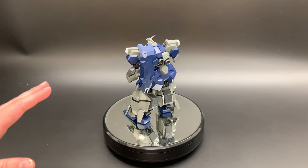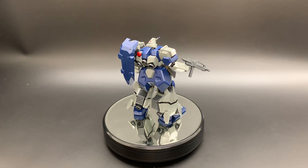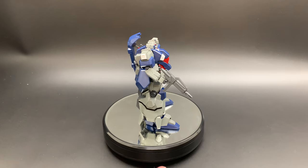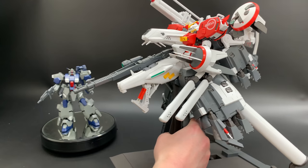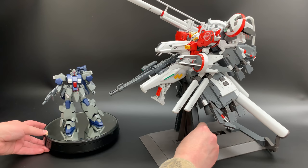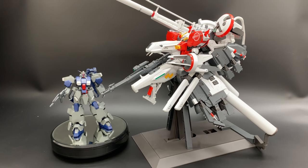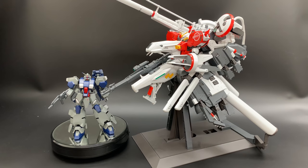Speaking of the bulk, we had a comment last week where someone asked to see the Gustav Karl compared to the size of a Master Grade kit. So let's bring in a couple of Master Grade kits for comparison. Here is the comparison of the Gustav Karl to any Master Grade — of course, the beautiful Deep Striker. As you can see, it is quite a large HG kit compared to even the largest Deep Striker.